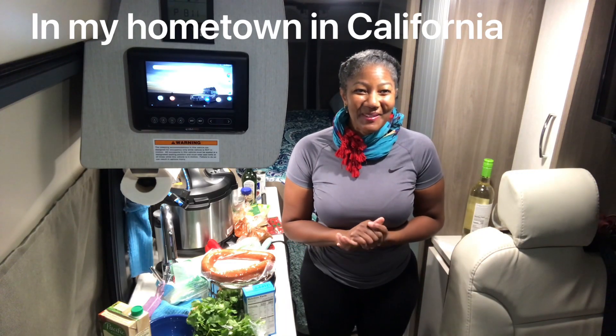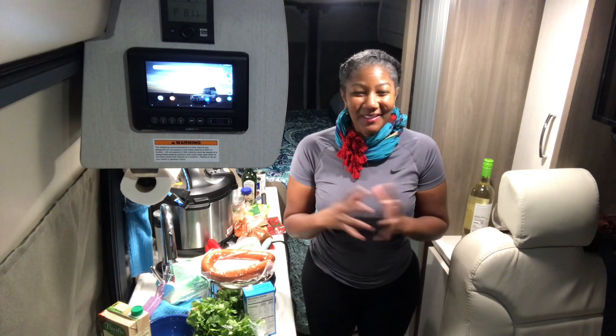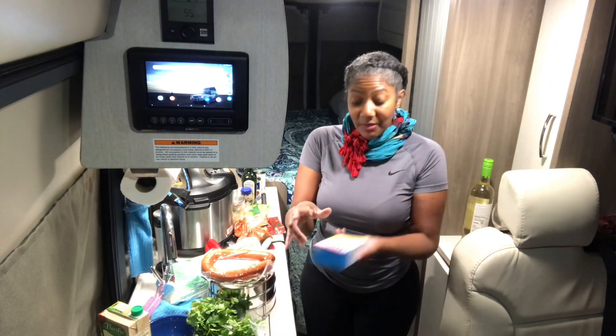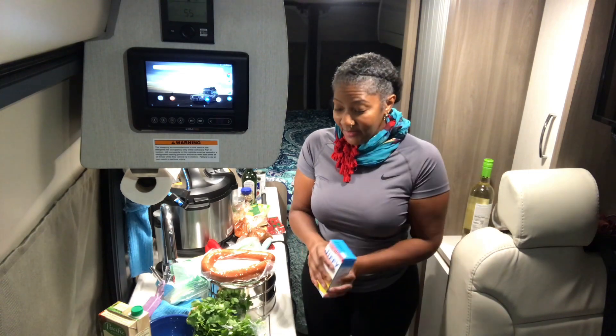I'm gonna do a cooking video and I'm gonna cook for my father and my brother. They love pinto beans and I'm at home now, so I was just dreaming about what I can cook for them. In the Instant Pot, and at the cottage, I'm going to make cornbread without an oven — I'm gonna do it on top of the stove.